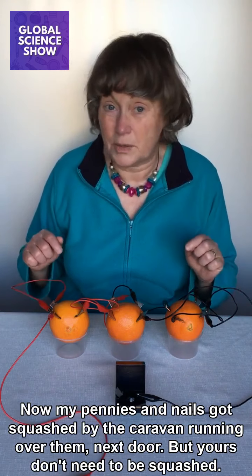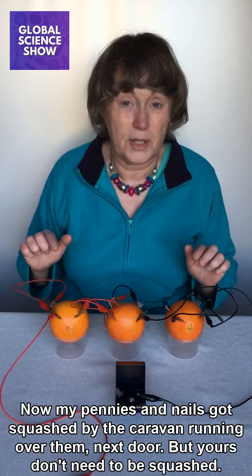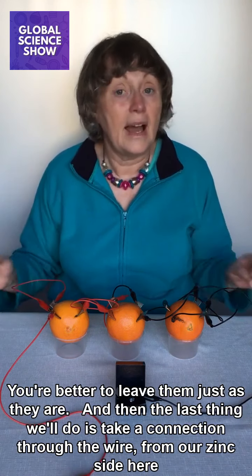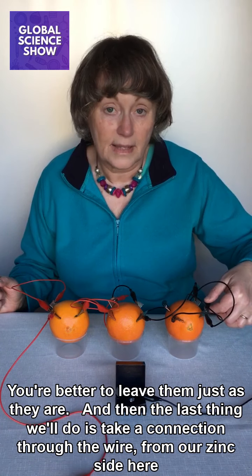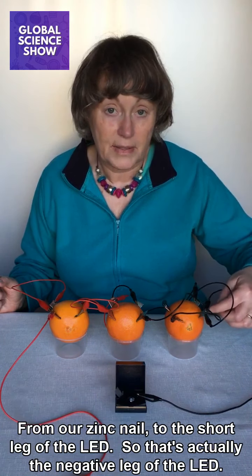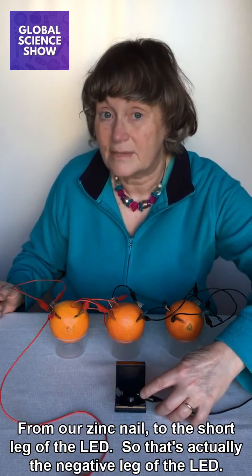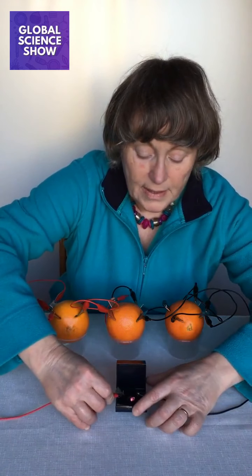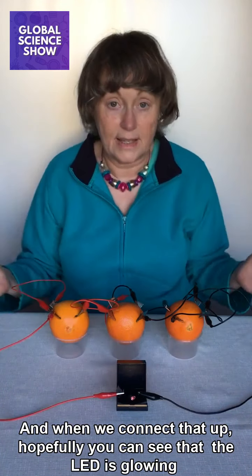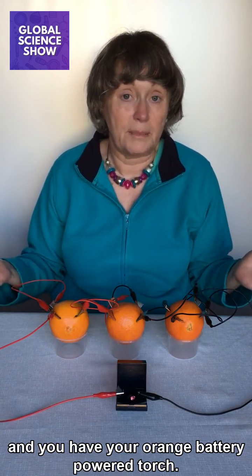My pennies and nails got squashed by the caravan running over them next door, but yours don't need to be squashed — you're better to leave them just as they are. Then the last thing is to take a connection from our zinc nail to the short leg of the LED, which is the negative leg. And from the copper penny to the long leg of the LED. When you connect that up, hopefully you can see that the LED is glowing, and you have your orange battery powered torch!